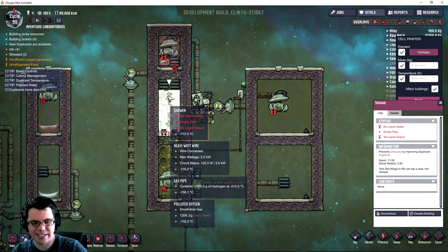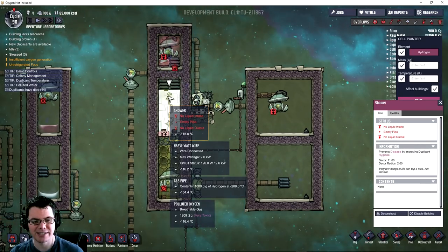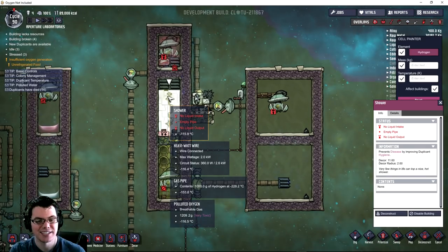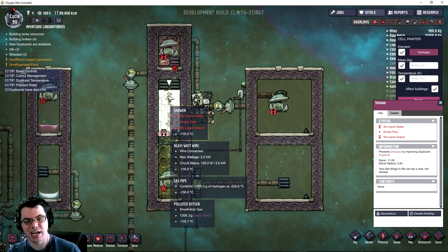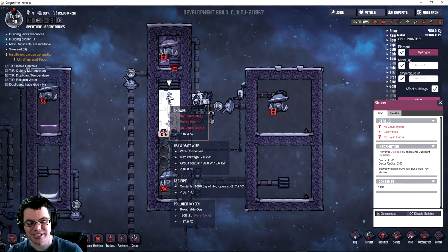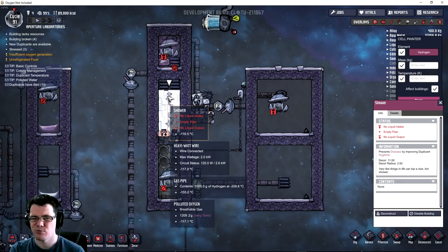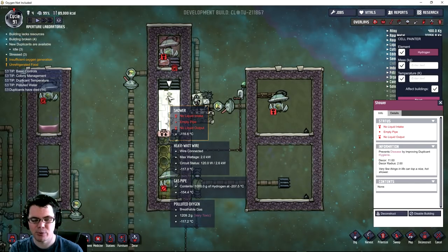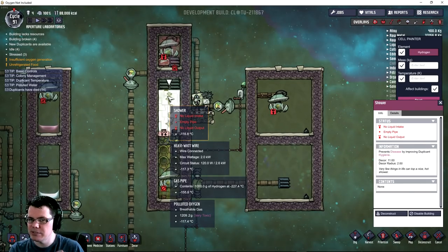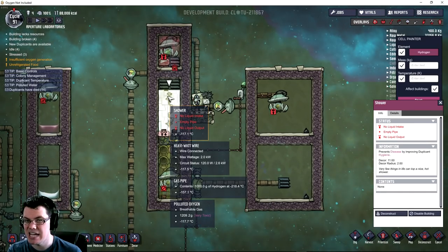The contents in the gas pipe - hydrogen is at negative 200 degrees Celsius. The gas pipe itself is at negative 150 degrees Celsius. The shower on top is at negative 116, and the polluted oxygen is at the same number. Once that shower gets down close to the tipping point of converting polluted oxygen into liquid oxygen, it should hopefully be something easy to maintain.